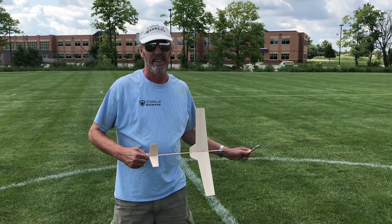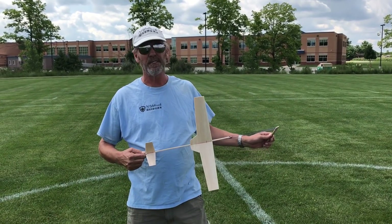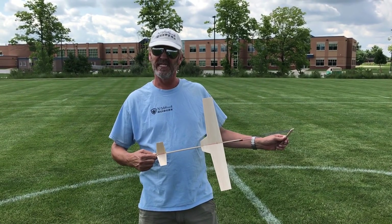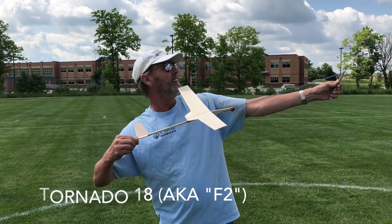Okay, so we're scaling up a little bit. This is our first attempt at another tornado, but I think this is an F2 — the 18-inch tornado. Let's try the 18-inch F2. Here we go. Good luck.